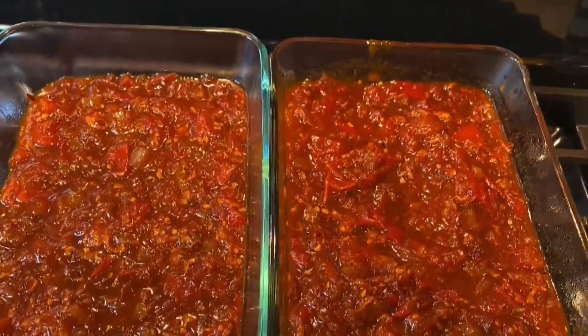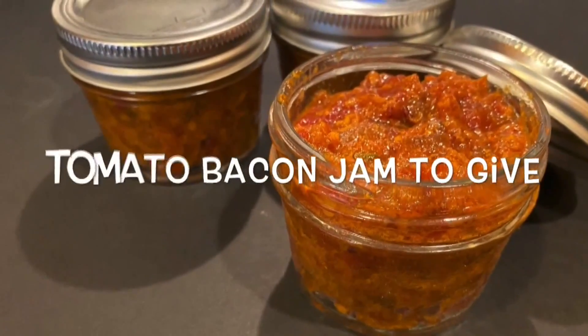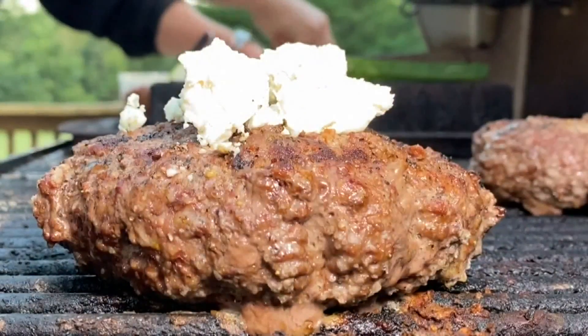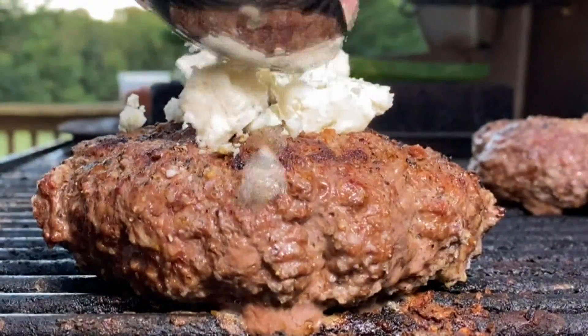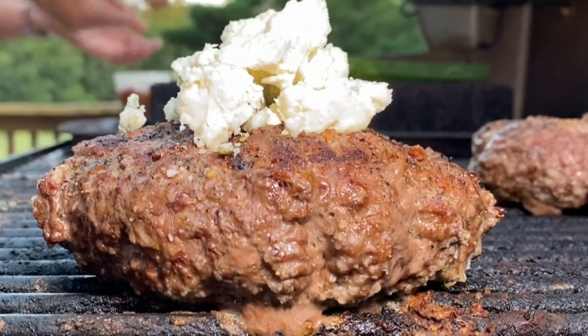That's tomato bacon jam for me. But if I'm giving it away, I will put it in tiny little jam jars and tell my friends: use it within six days. Because it will mold — it doesn't stay forever.